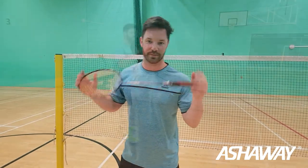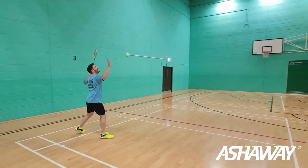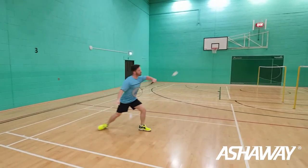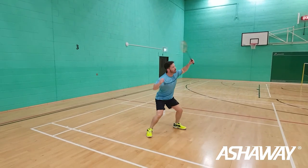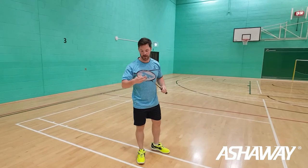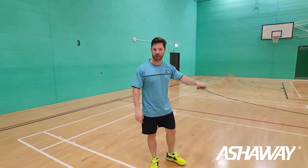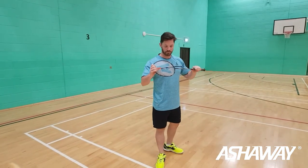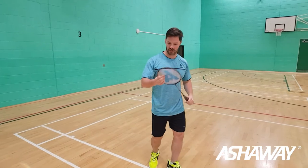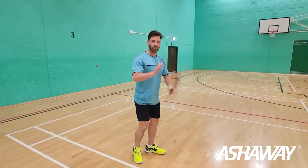Let's test this one out then. What I've noticed just by hitting with it — just by driving it into the net — you're getting a lot more control at the net, probably because it's lighter. I'm finding that I'm getting a lot more wrist at the net, so that's really good for net play.